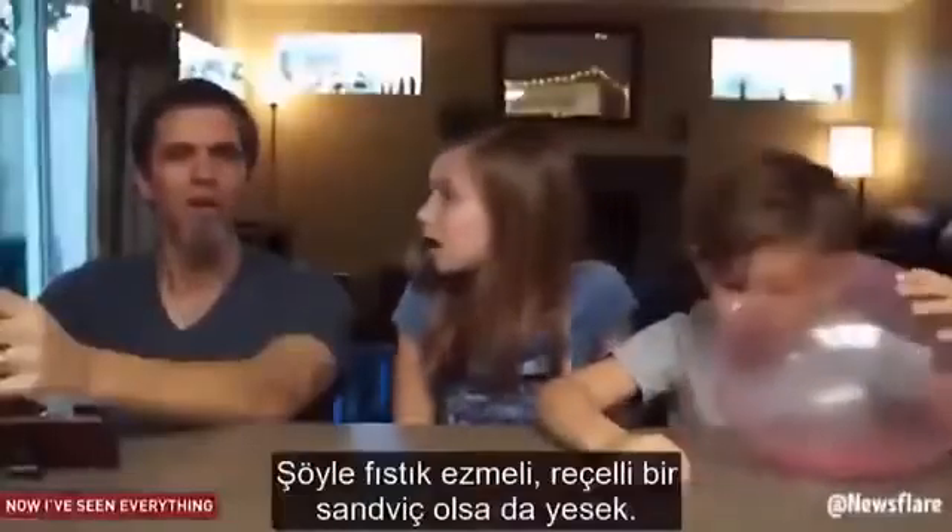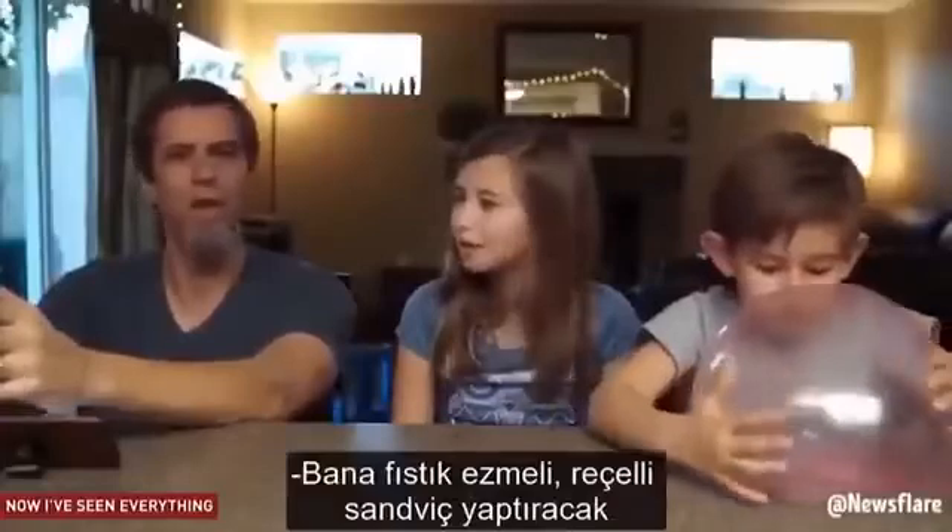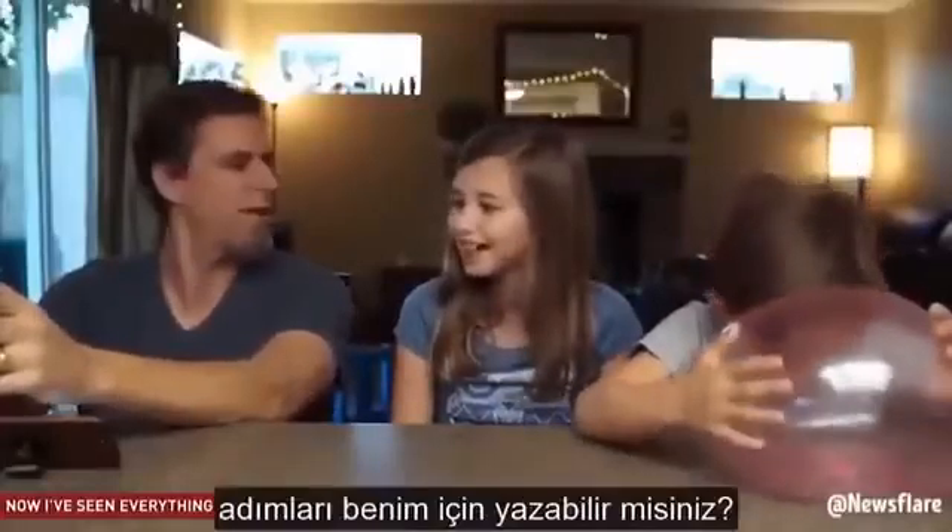You know what, I'm hungry. I can really go for a peanut butter and jelly sandwich. Do you guys think you can write down some instructions and teach me how to make a peanut butter and jelly sandwich?